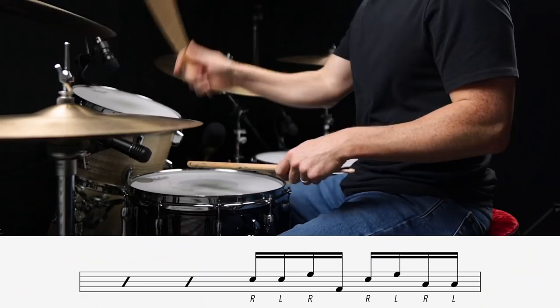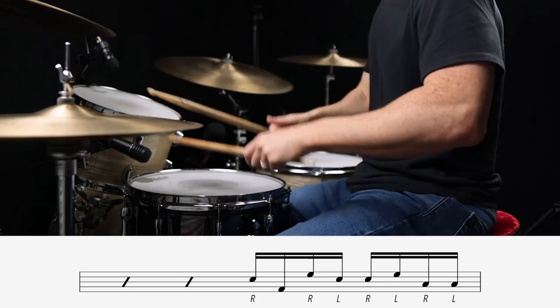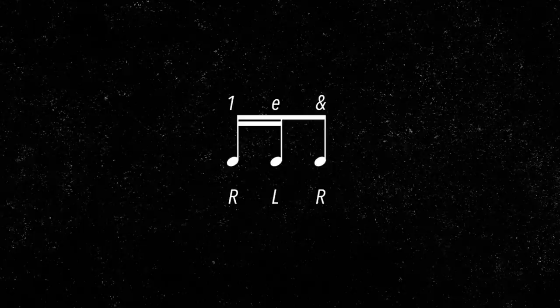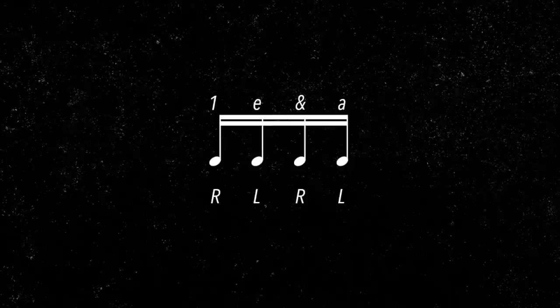To take things a step further today, we're going to use that exact same framework but put the bass drum in the cracks. These kinds of fills that slot the bass drum into the cracks are often called linear fills, because no two notes hit at the same time — it's just one single stream of notes with no overlapping. One very important thing to bear in mind is that the placement of the right and left hands never shifts. The right is always on the downbeats and upbeats, and the left is always on the e's and the ahs. This is the most practical way to play because it allows you to pull off a ton of different combinations with one very simple and straightforward approach.